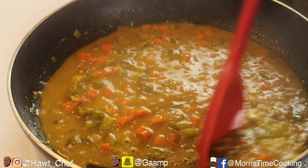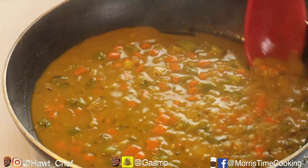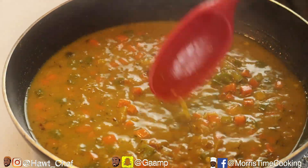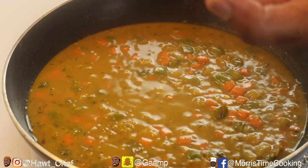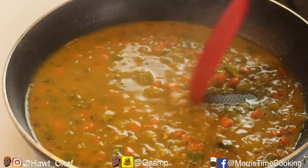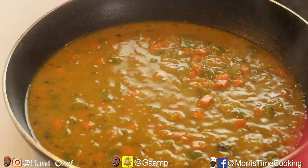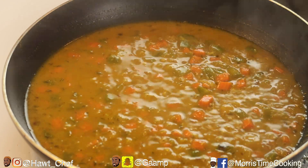Beautiful — here we go. See that color, how amazing that looks? I'm gonna try this now to see what it tastes like. Beautiful — the only thing that's missing... somebody comment in the comment section and tell me what's missing.